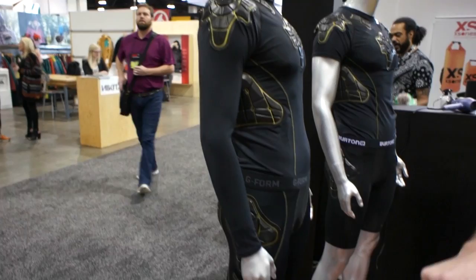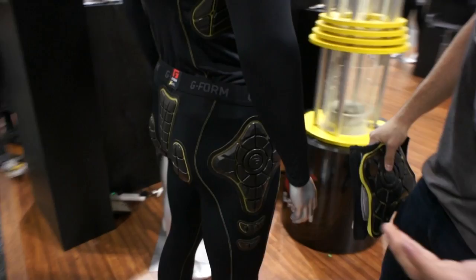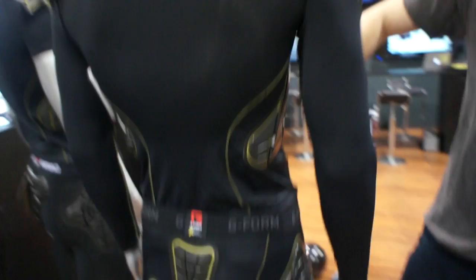We have our G-Form proprietary technology built into the compression gear, at high impact points: tailbone, hip, shoulder, ribs, and collarbone.